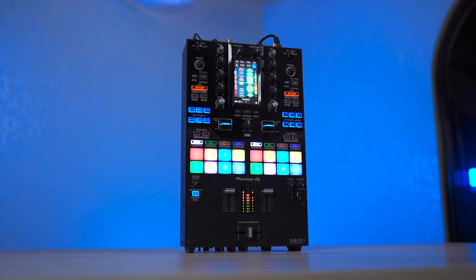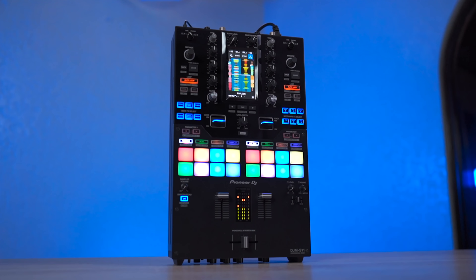This is the DJM S11, Pioneer DJ's much anticipated sequel to the S9.